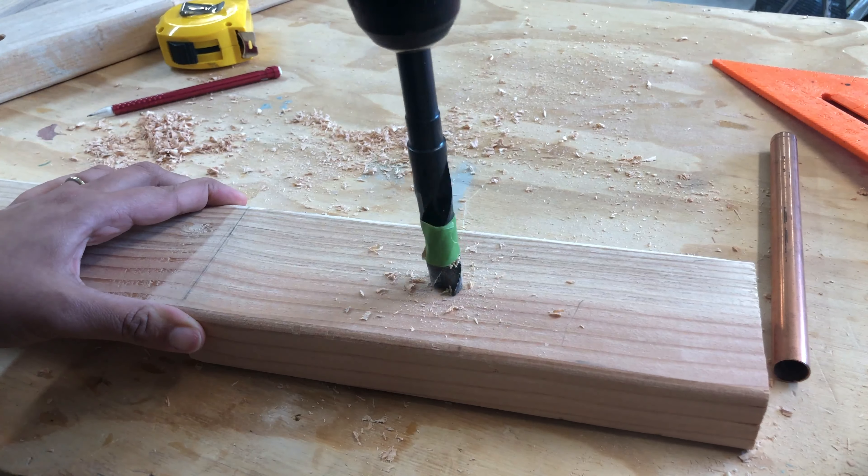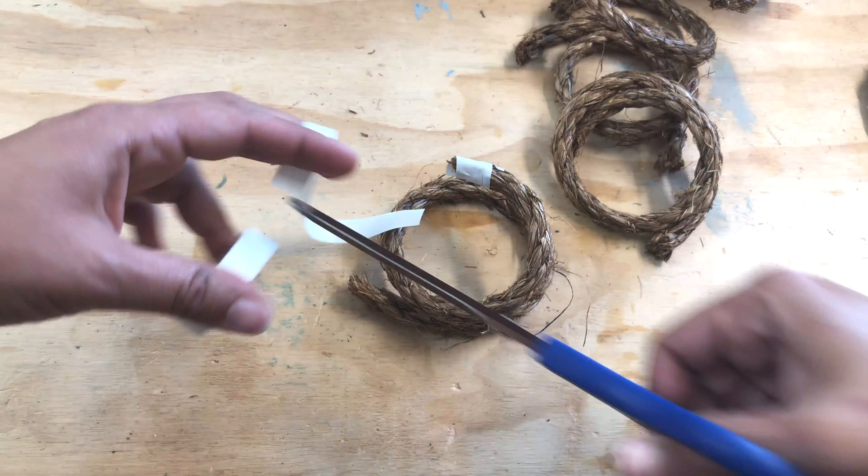To make the rings for the game, I cut manila rope into 15 inches each and taped them together with electrical tape to form the rings.